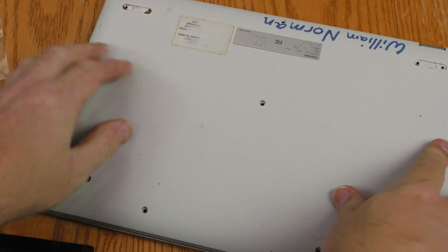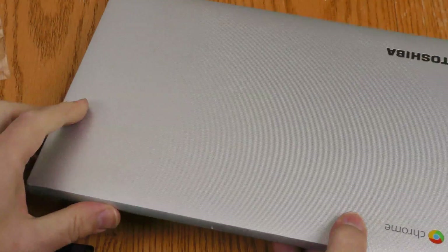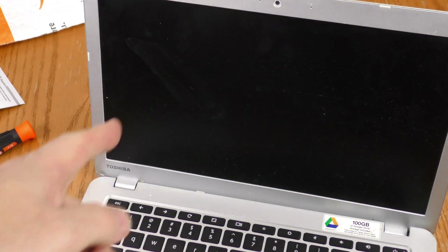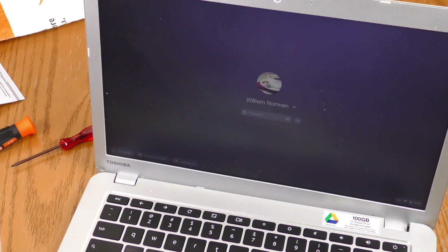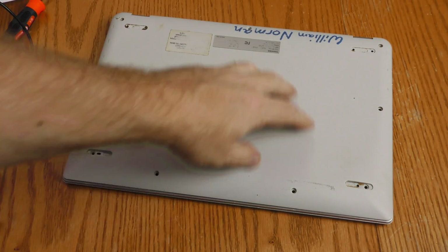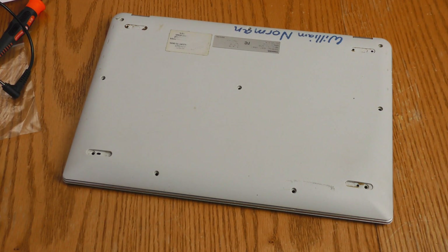Without actually installing the backplate back on, I'm just going to set it there to keep everything together. I'll open this thing up — and it powered up! The battery did the trick. Now that I know it's going to work, I'm going to go ahead and put the screws back into the backplate.